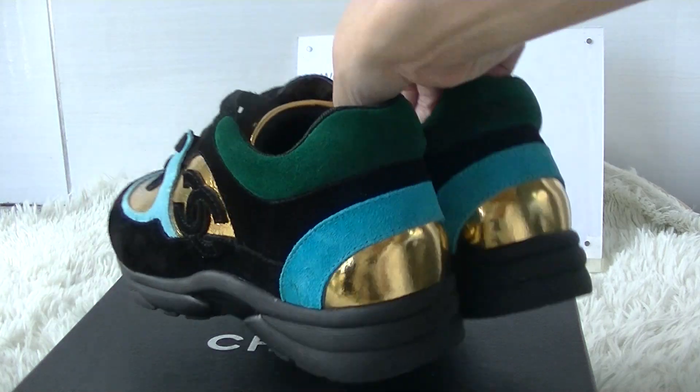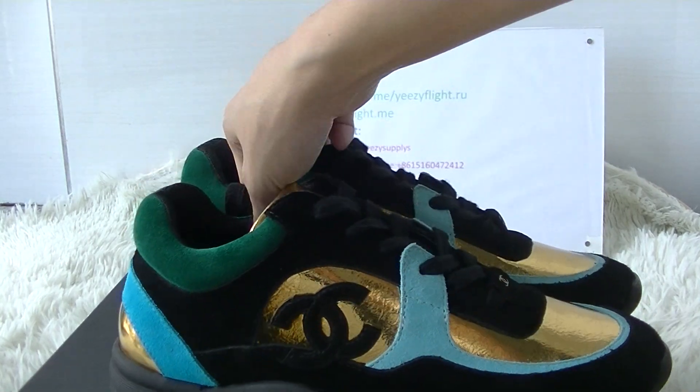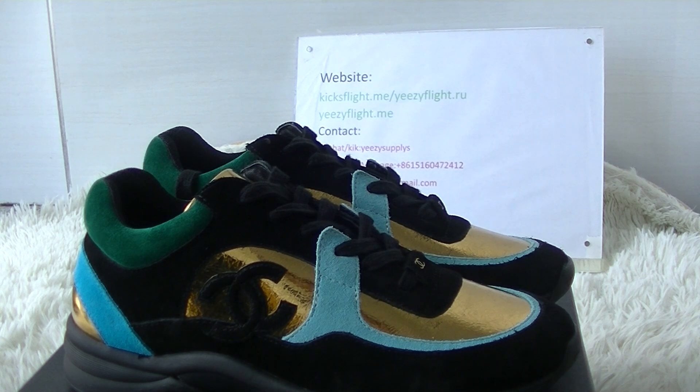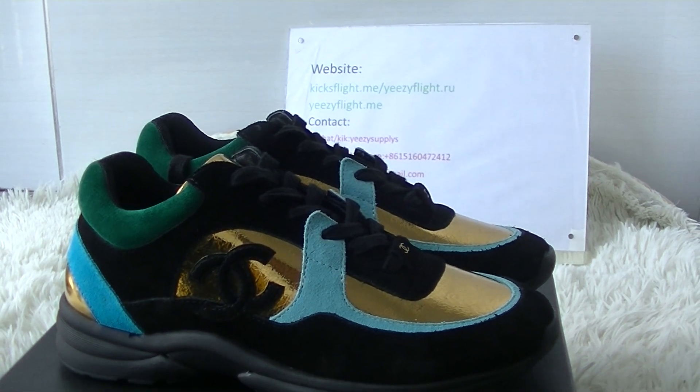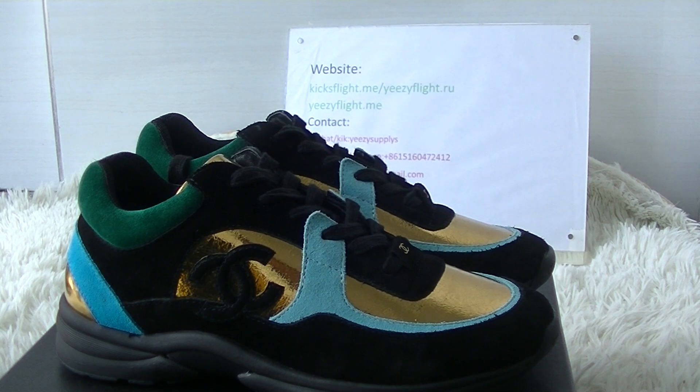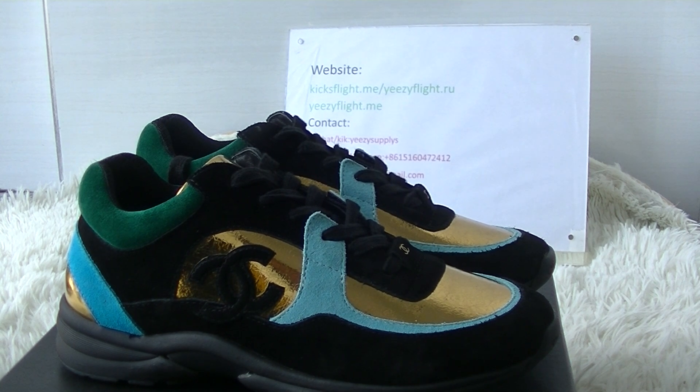Okay, this is today's detailed review. If you guys like the shoes, I'll put the shoes link below. If you want to order, please check my website. If you have any questions, just contact me. Please subscribe to my channel. Thank you for watching, see you next video, bye bye.